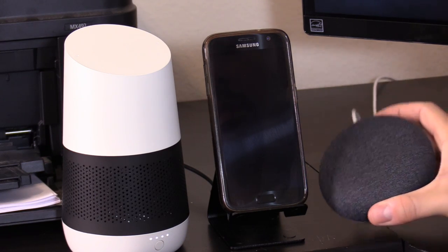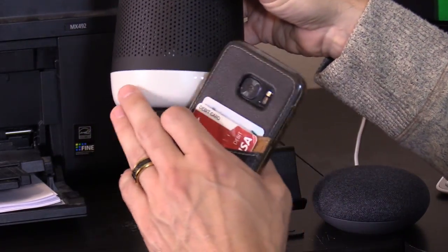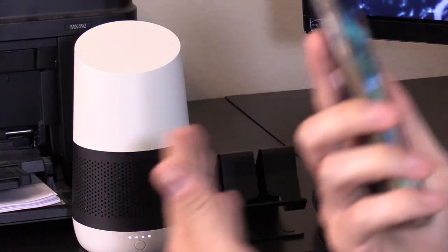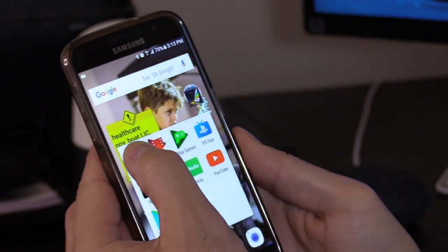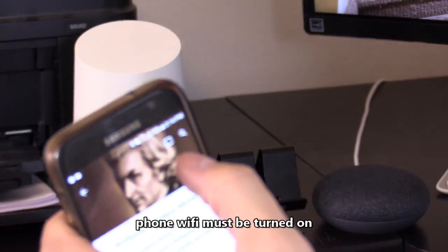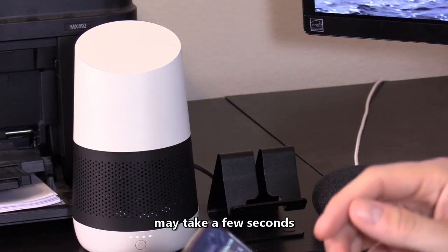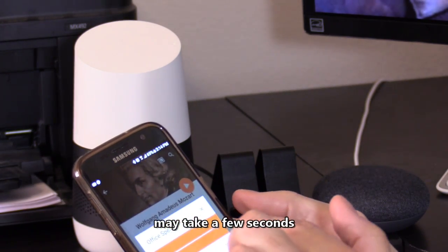This accessory is a battery base — it just makes the Google Home Mini portable. Now I'm going to show you how to connect your phone to the Google Home Mini to play music from your phone. I'll open up Google Play Music where I have some songs. I'm playing Mozart on my phone — hit the cast icon in the upper right-hand corner and cast it to my office speaker.